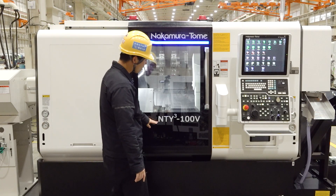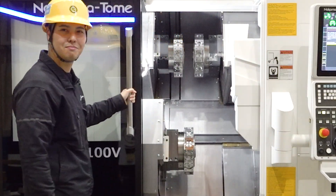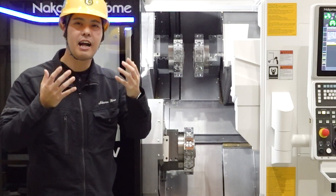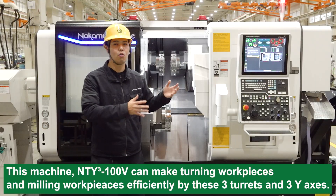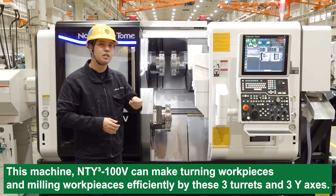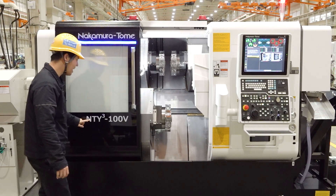And look at this name — what does NT-Y3 mean? Let's open the door. This machine has three turrets, and all three turrets have a Y-axis: X-axis, Z-axis, and Y-axis. The Y-axis is suitable for milling and live tooling. So this machine, NT-Y3-100V, does machining, turning both sides of the workpiece, and milling both sides efficiently using these three turrets and three Y-axes. So that's what NT-Y3 means — easy to understand, isn't it?